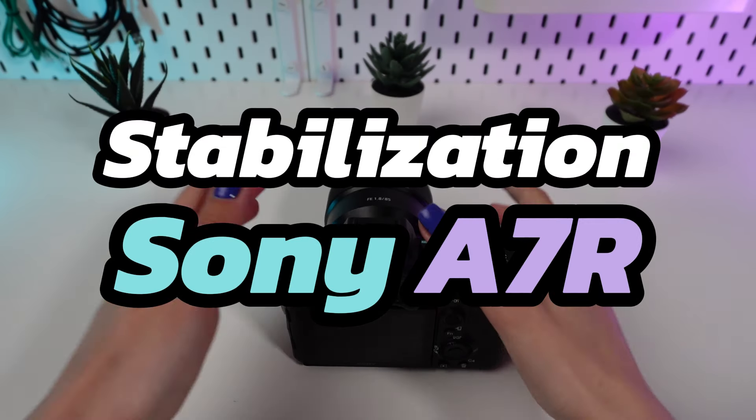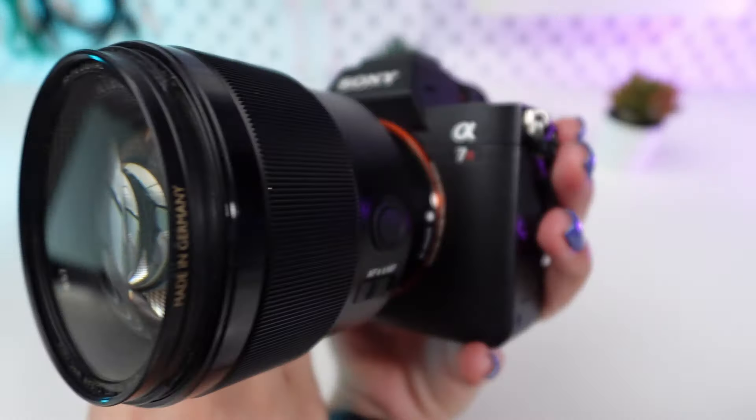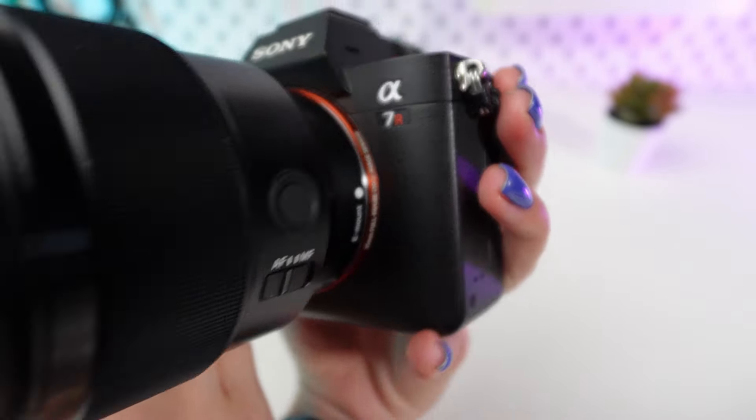Welcome to our channel. Today we're focusing on how to effectively use the in-camera stabilization system on the Sony A7R camera.